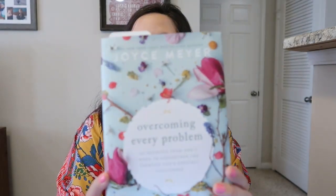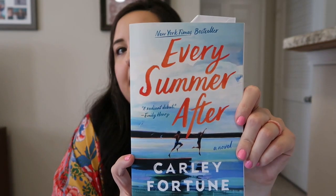I also wanted to share some books I got this week. The first is Joyce Meyer's Overcoming Every Problem — it's 40 promises from God's word to strengthen you through life's greatest challenges, a very beautiful book that also came with a beautiful bookmark. The second one I started reading last night is Every Summer After by Carly Fortune. I just started it, so I'm not going to give my opinion on it yet.